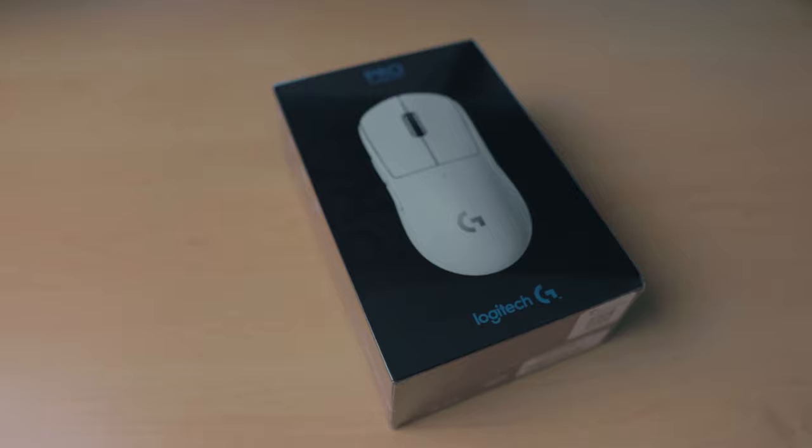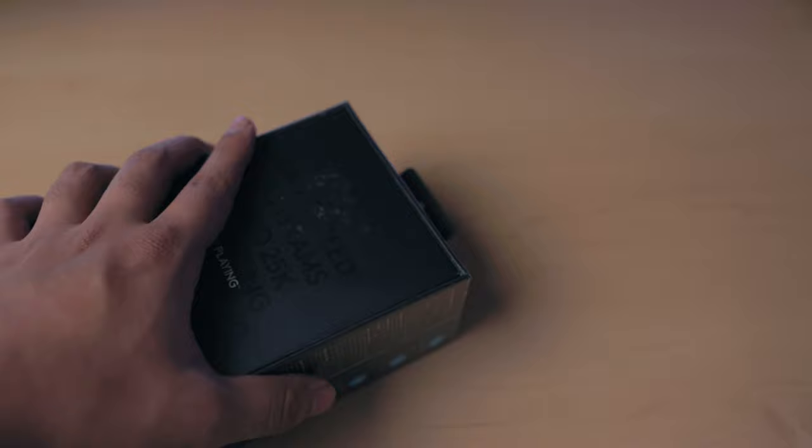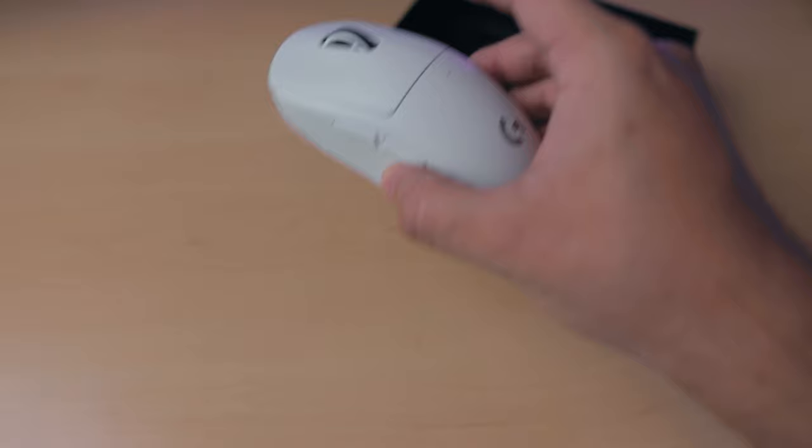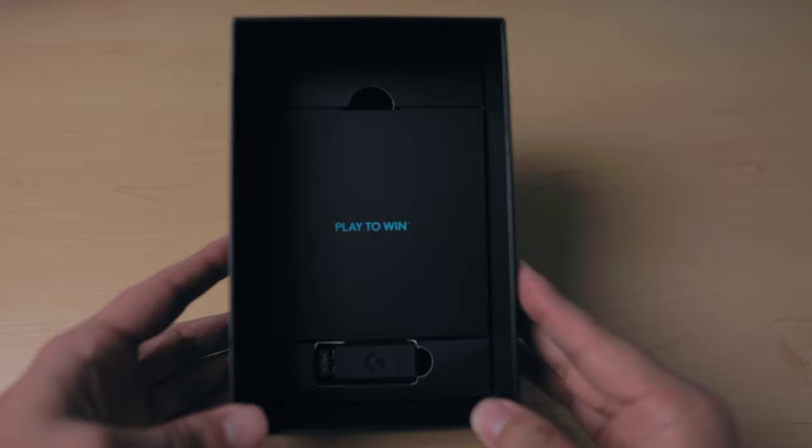And why I think it's the best mouse on the market right now. If you can tell by the box and the previous b-roll, I got the white version of the mouse — but more on that in a bit. This is a premium feeling box for a premium product. My first impressions of the mouse are quite mind-blowing. I've never felt such a light mouse — my first thought went straight to a piece of styrofoam in terms of weight.